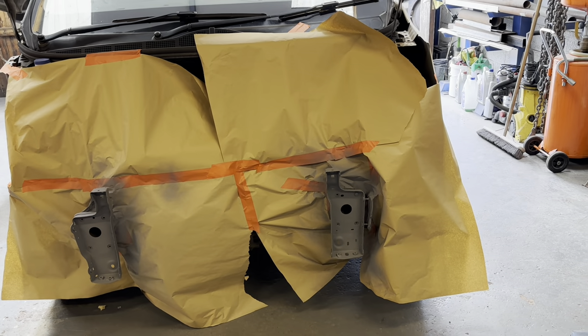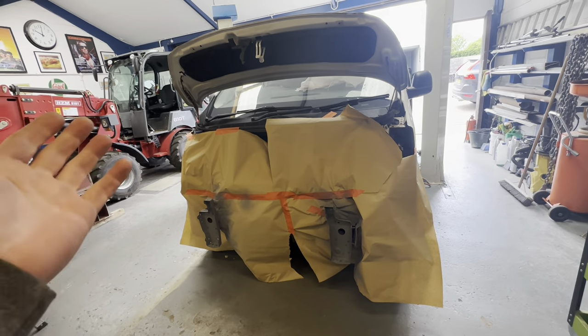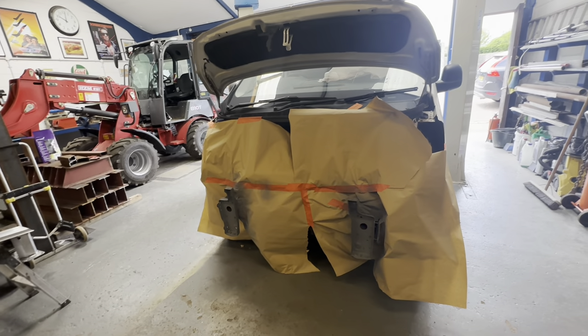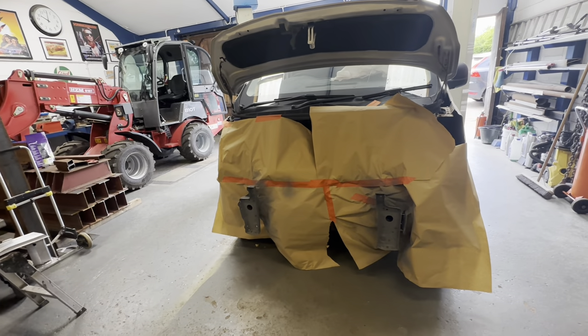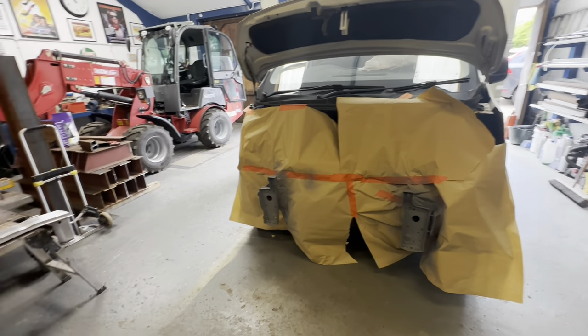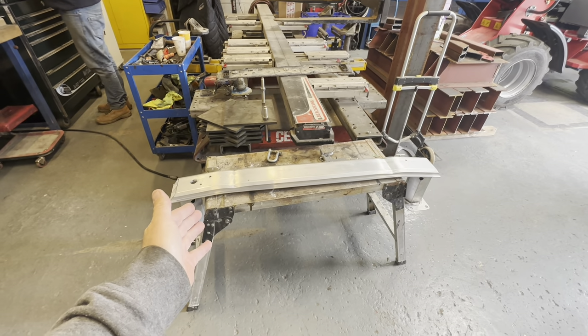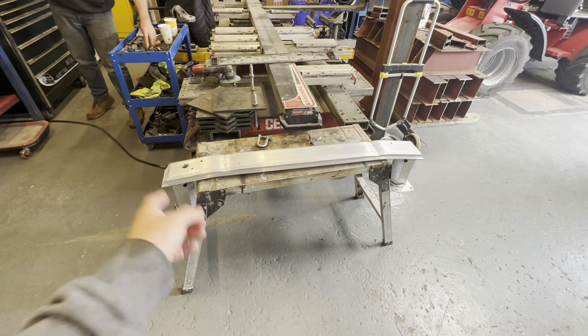We've never started a video like this before. At the end of the day Chris did ask me to start on this van first thing this morning - the Peugeot Expert - but straight away I got a call and had to whip out and get some bits. We didn't proceed any further with this van because we were waiting for the most expensive bumper bar in the world to arrive.